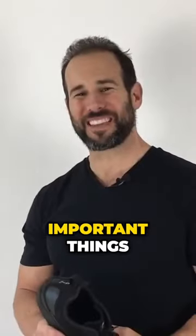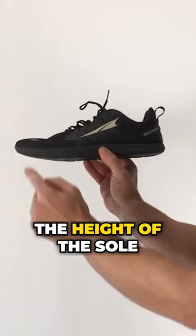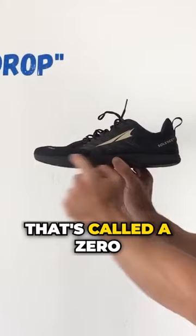Here are a few important things to look out for when you're selecting footwear. First, the height of the sole of the shoe should be the same underneath the toe as it is at the heel. That's called a zero drop. There's no heel elevation here.